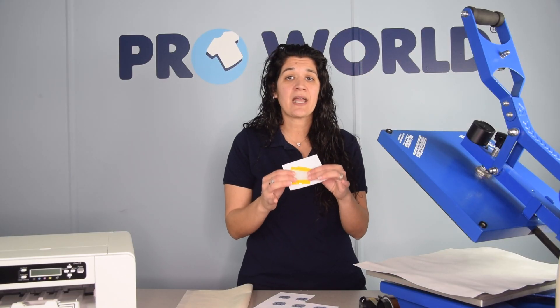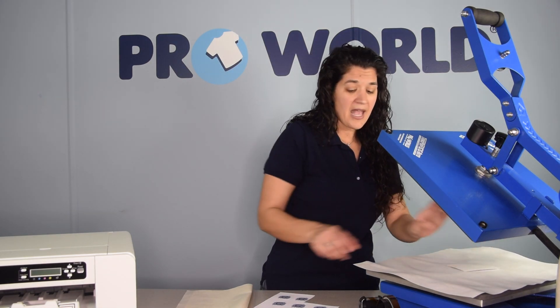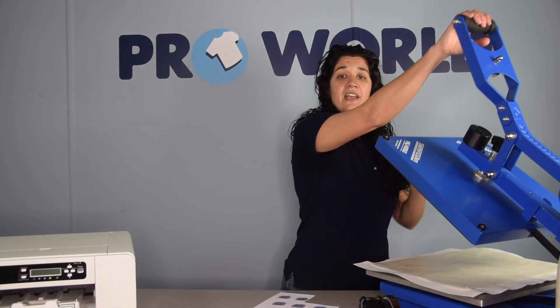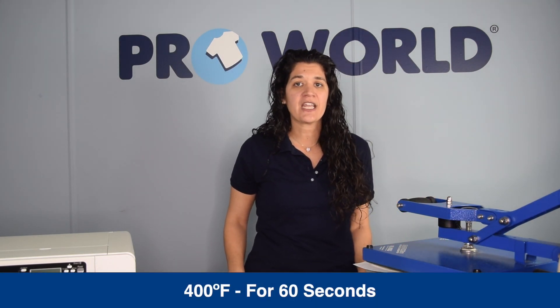Take the keychain and place it face down so the paper is face up, and cover with your non-stick sheet. Close and lock your heat press. I'm at 400 degrees Fahrenheit for about 60 seconds. Make sure you double check our instructions on our website just in case anything's been modified or changed.